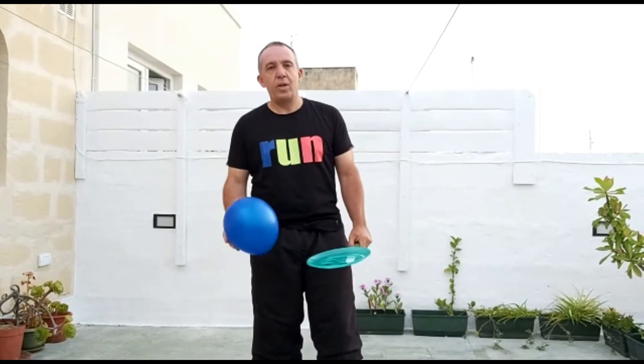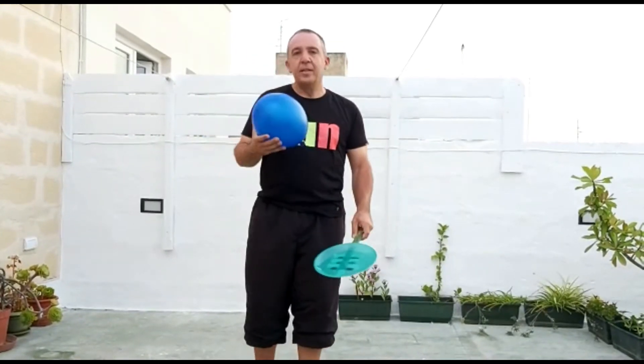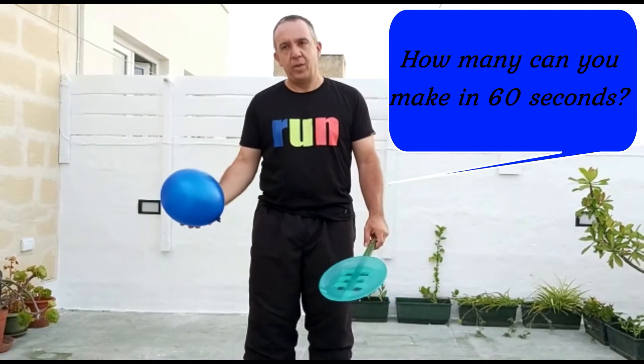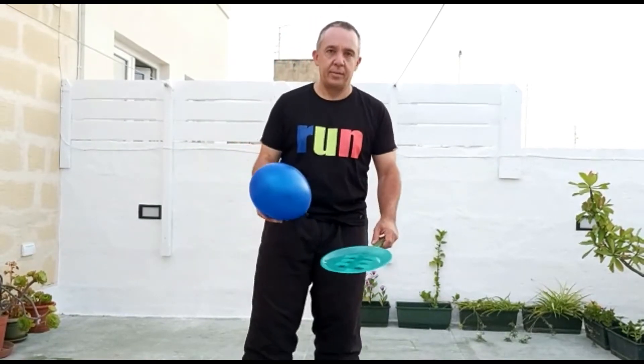For the next exercise you will hit the balloon twice in the air, spin around, and try to hit it again. Try to do it either over a period of 30 seconds or 1 minute, or see how many you can do without dropping it. Once you drop it, you start again. Ready?